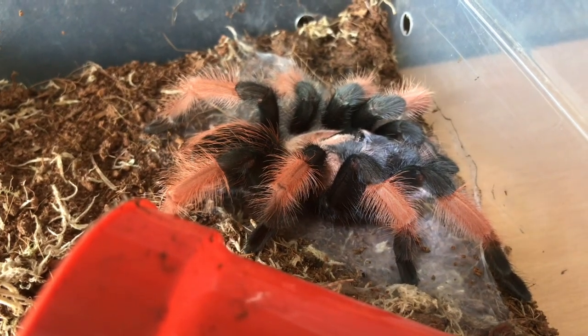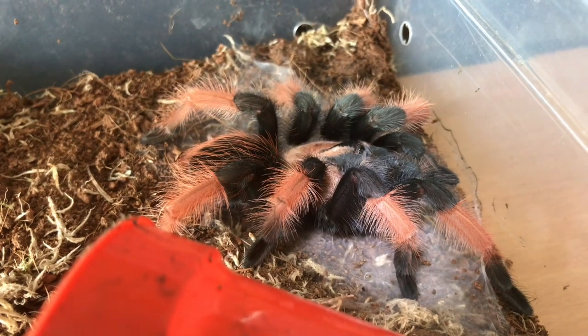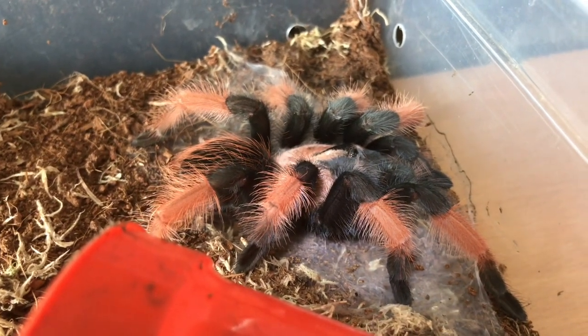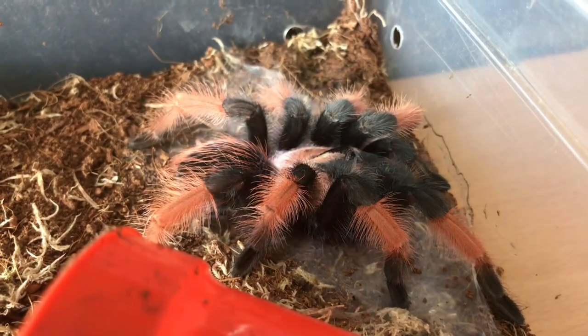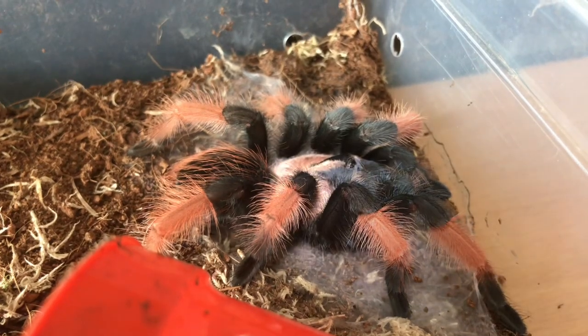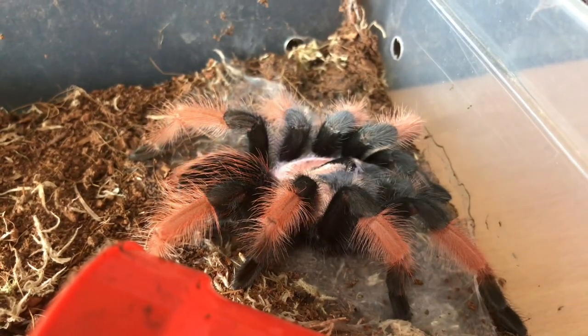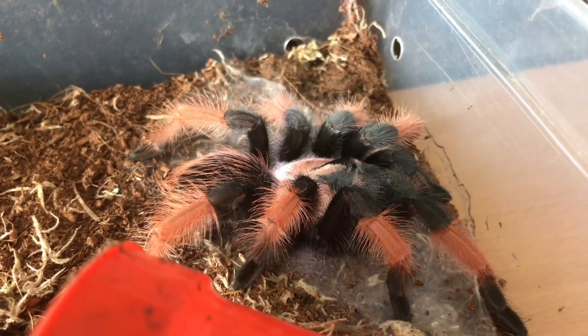Absolutely stunning. I'll give her a feed in the next two or three days - I'll give her a good week to recover from her moult and that should be perfectly fine. Yeah, nice surprise in my collection and she's looking absolutely stunning.